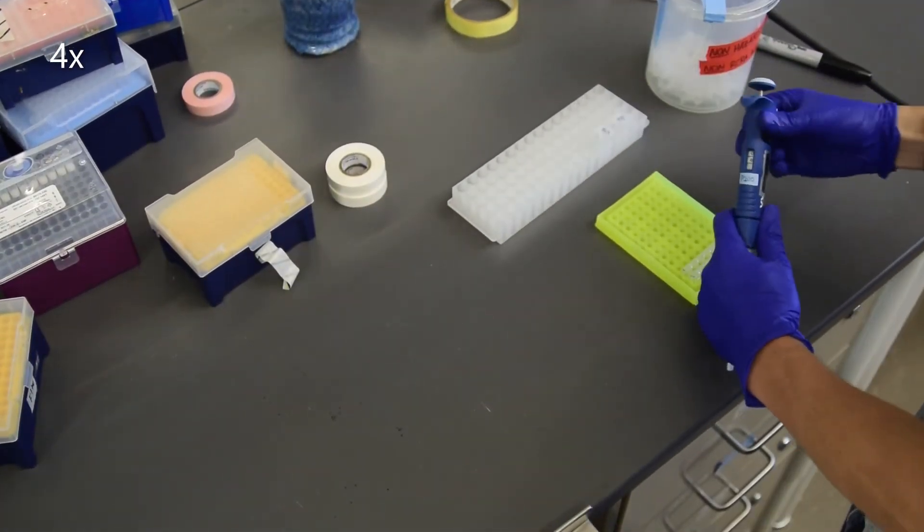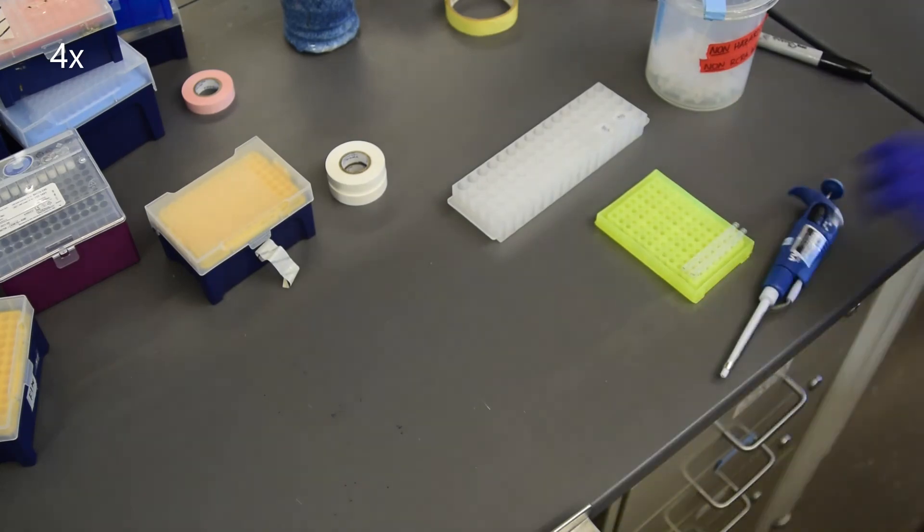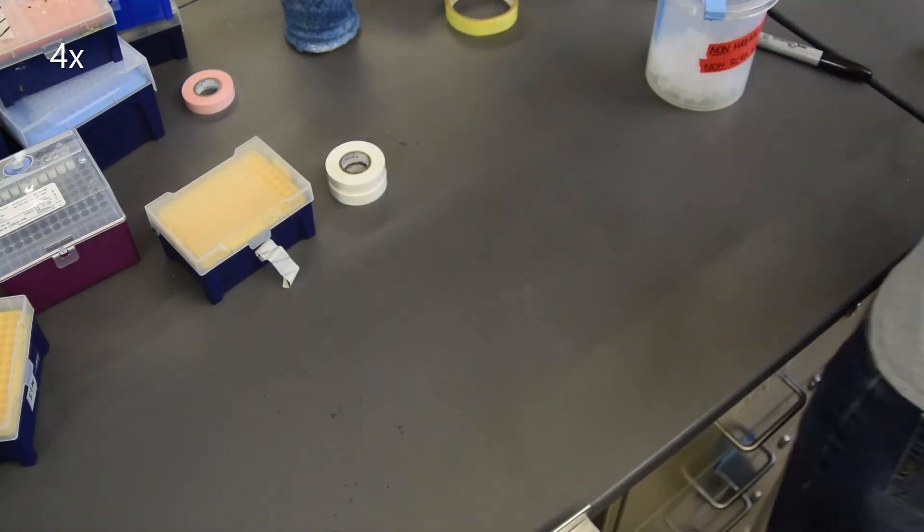Reset your pipette and clean up your workspace. ES and BSA go back in the freezer in your box. The strips go in the freezer if you are not using them for PCR right away.